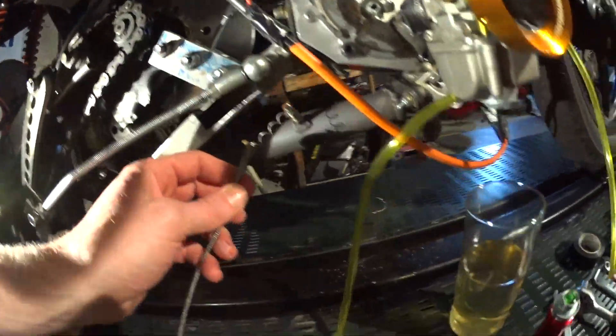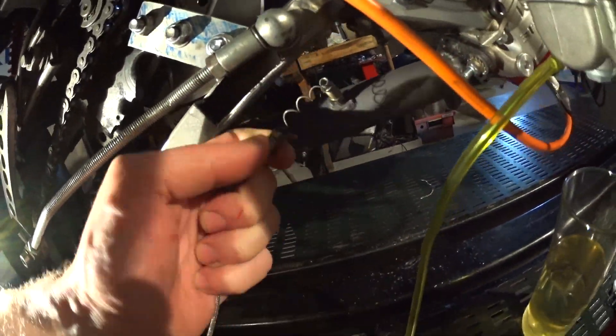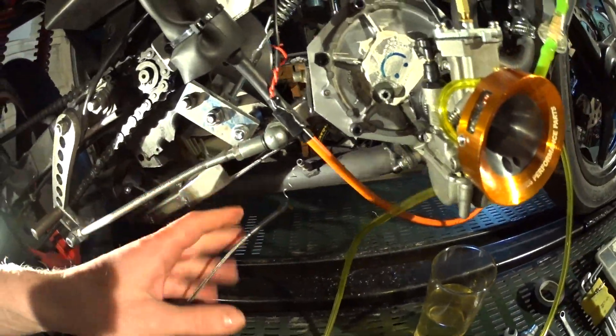Problem number one: the EGT sensor has crapped out. The connection has broken — the wire has broken inside the sensor — so I will have to get a new one.